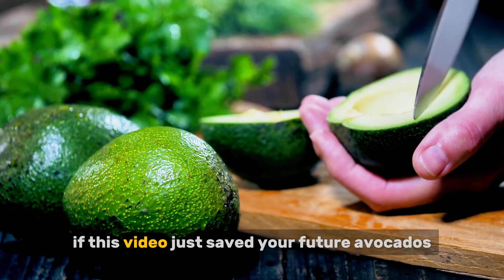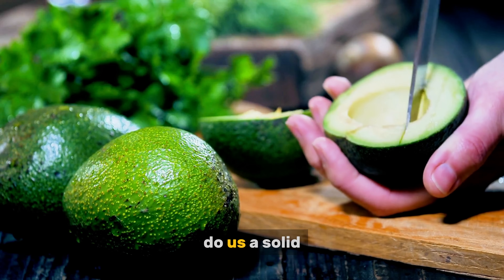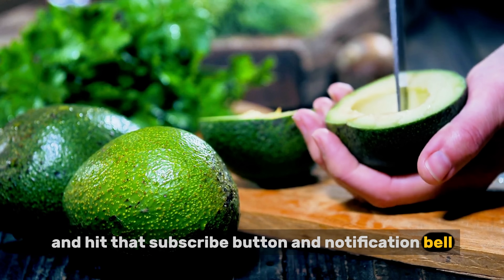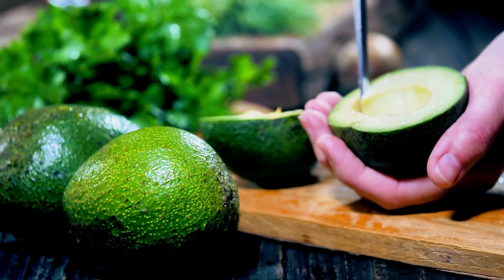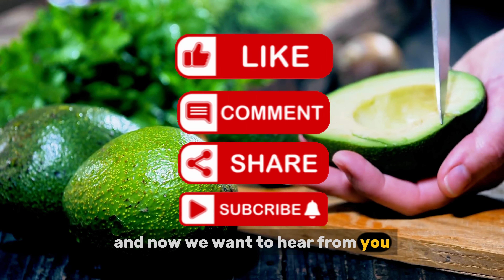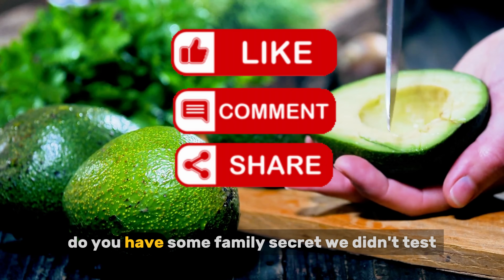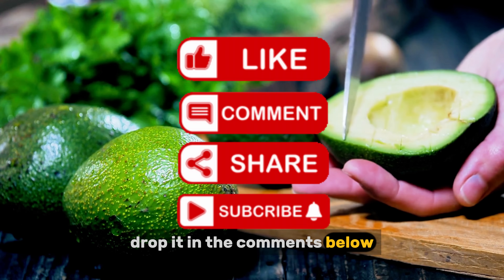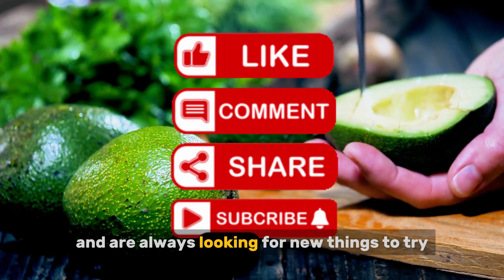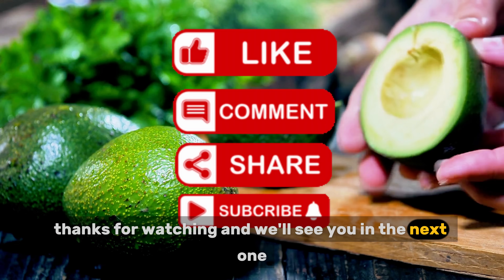If this video just saved your future avocados and some of your grocery money, hit that subscribe button and notification bell for more kitchen hacks that we actually test out. We want to hear from you — what's your go-to method for keeping avocados green? Do you have some family secret we didn't test? Drop it in the comments below. We read them all and are always looking for new things to try. Thanks for watching, and we'll see you in the next one.